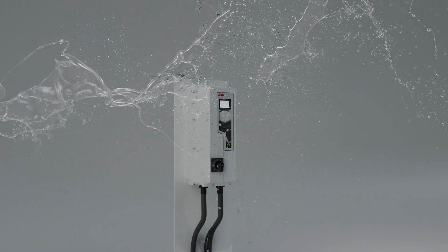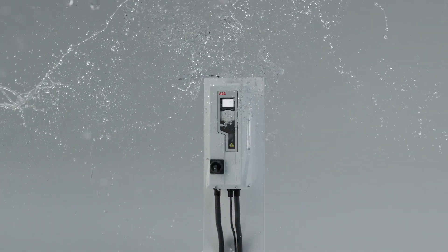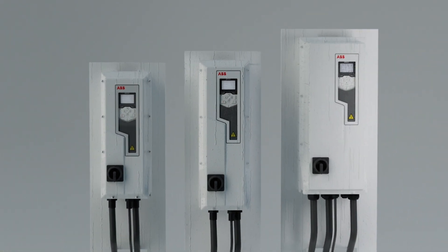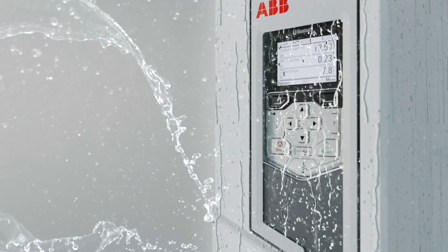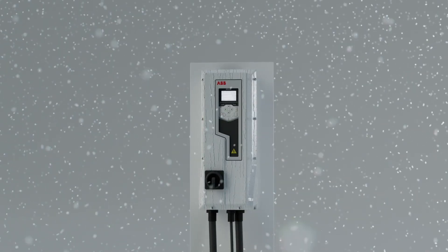Meet the new member of the ABB Drives family, built to let you go beyond the limits in food and beverage applications. The new ACS580 IP66 Type 4X enclosure enables you to use your ABB Drive in washdown and splash zones, corrosive or filthy environments, and in extreme weather conditions.